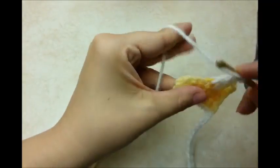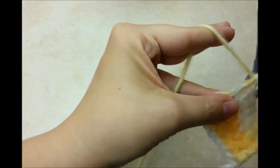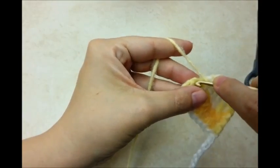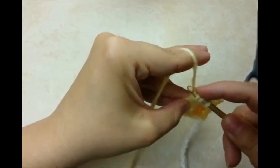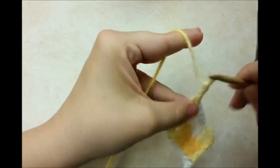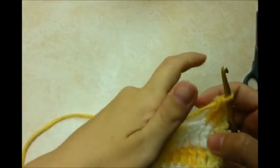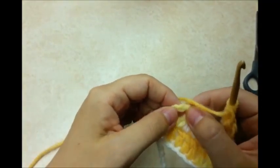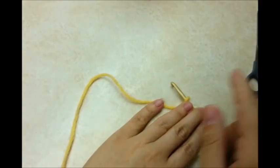When you get to the end again, you do want to make sure that you count the chain 3 as a stitch. You've got to go into the top of that on every round. Otherwise it's going to turn out crooked. A lot of times when people are new at crocheting, they forget that, and then it's not going to be straight. Then you chain 3 again and turn, and then you're just going to do one double crochet in every stitch across. Just doing rows back and forth of double crochet, chaining 3 and turning, making sure you go into the chain 3 at the end of each row as a stitch.